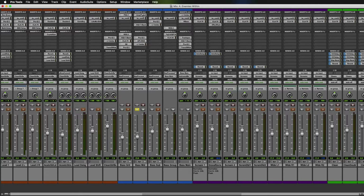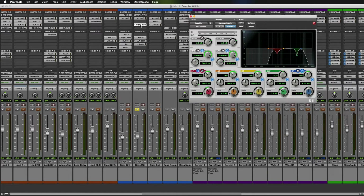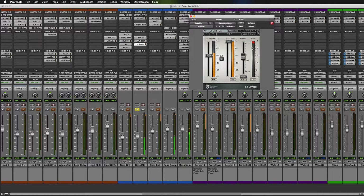Then we've got the mid track. In this I'm using Amplitube with the good old SVT4 Pro. This has been generally EQ'd — knocking off some of the frequencies that are ringing a little bit. We've got the API just adding a little bit more top on it and cutting off some of that 800Hz. And then a limiter to just kind of smooth it all out a little bit.